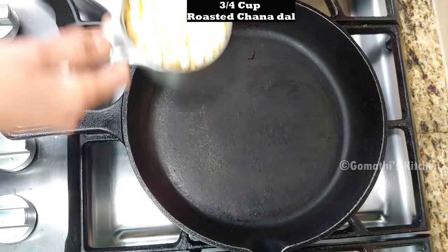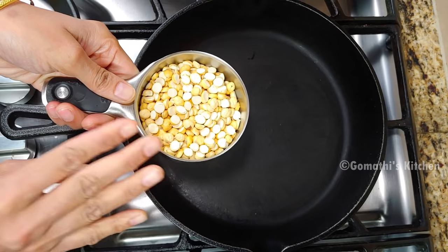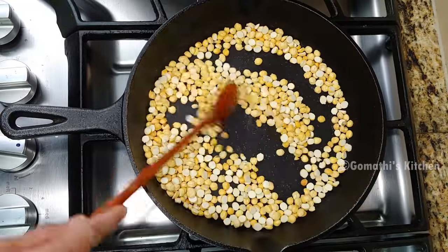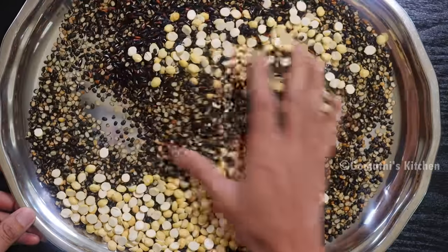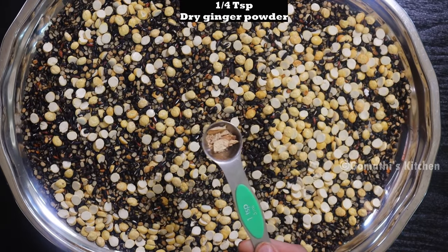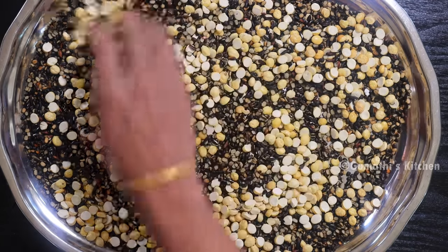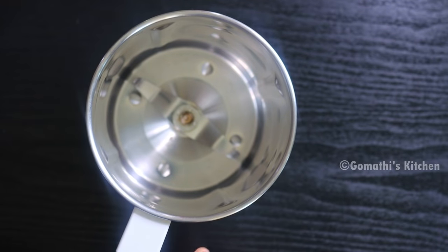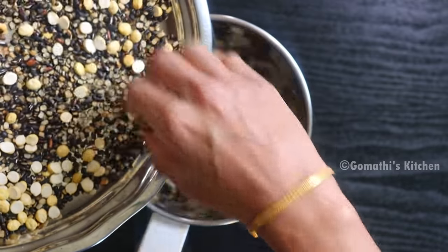Let's add a little bit to the pan. Put a little bit in the pan. Once it is ready, let's add a little bit more. Add a little lid to the plate.